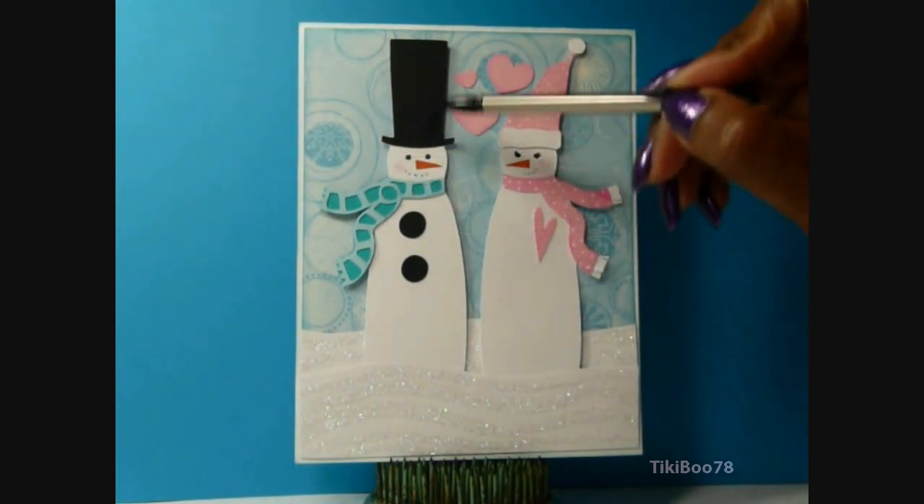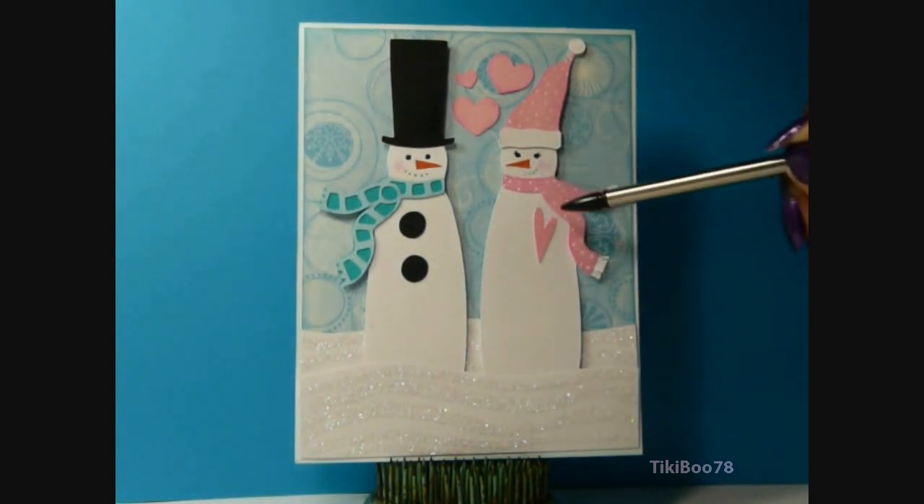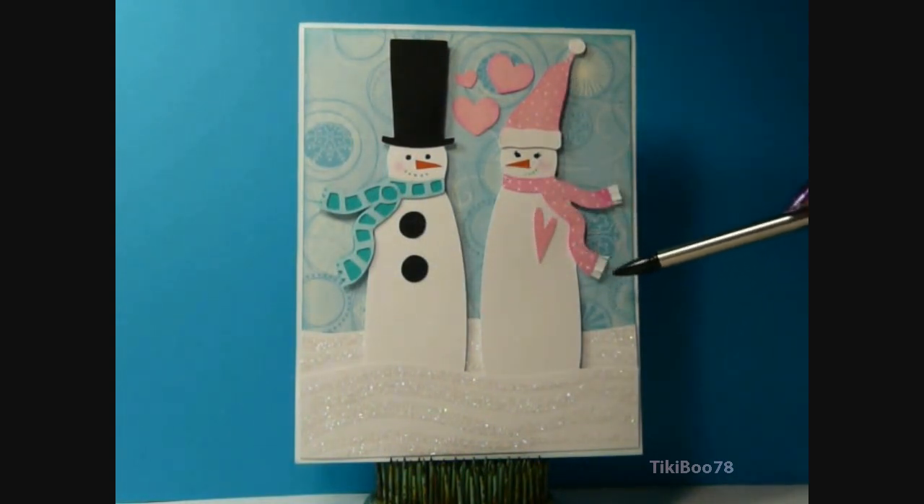I cut out the layers — the scarf, the hat, his little buttons. And same with hers, except I went ahead and made hers solid and I added my own fringe.